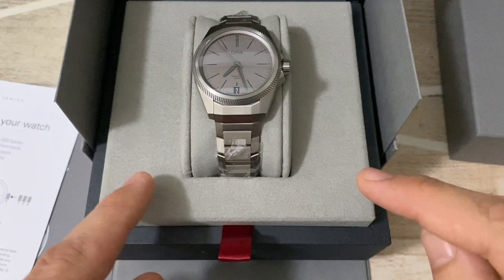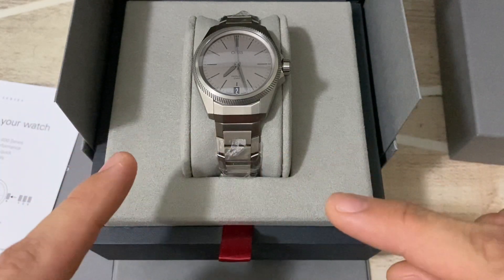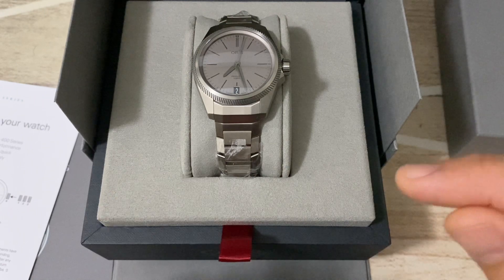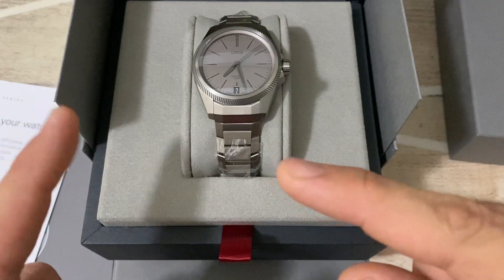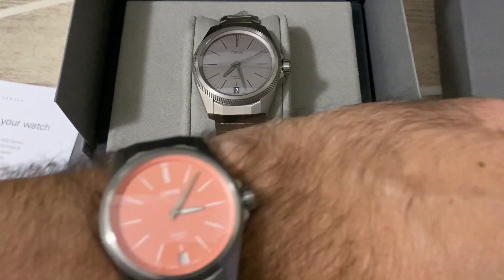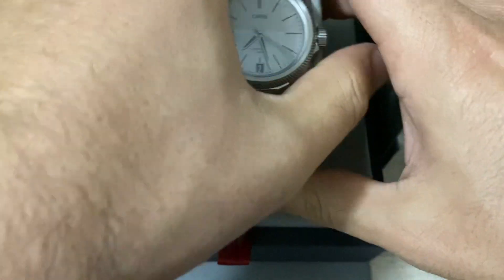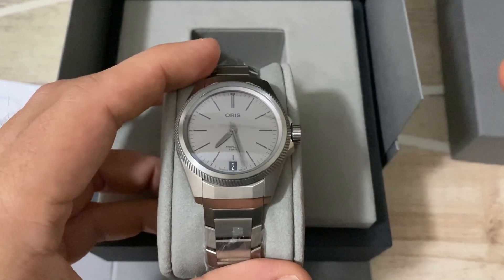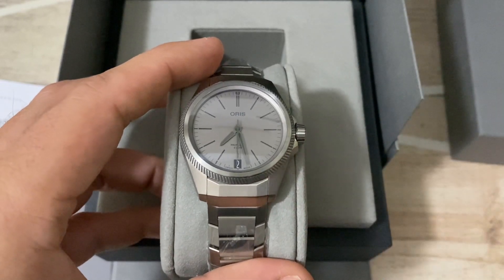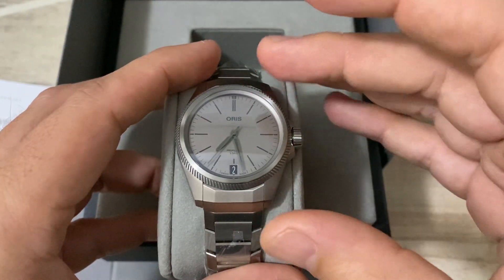Just to give you the background story: I recently fell in love with the new Pro Pilot X released by Oris and the three new colorways — a blue, a melon salmon color, and a gray which is the most stealthy of them all. Looking at my collection, I decided the gray was the one to get, so I contacted my local authorized dealer and they provided me with one.